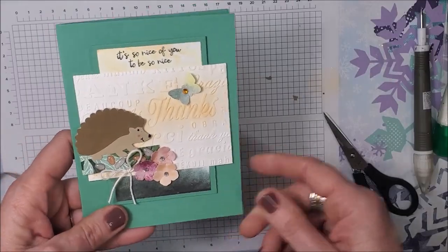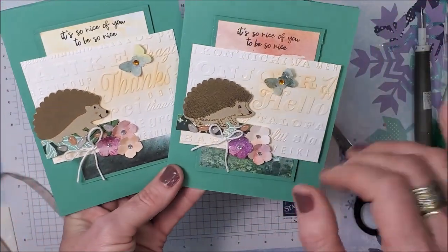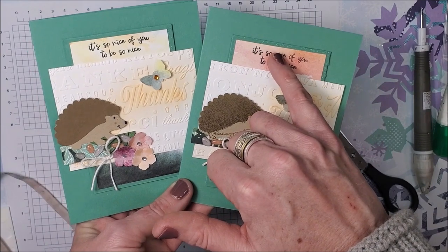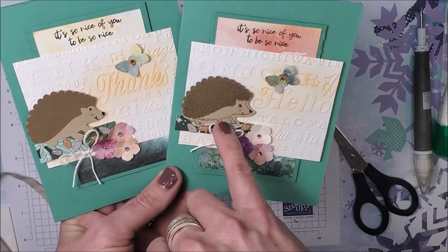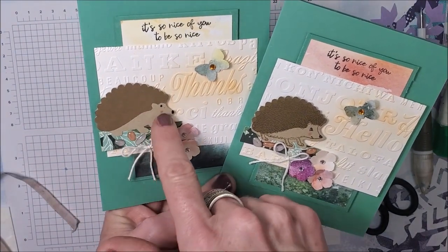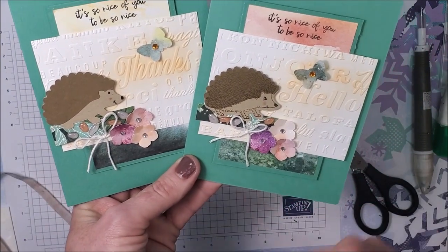Super sweet, huh? Here's my original — it's the same except I've got a different pattern of designer series paper on the back, and of course I used my stamp on this little guy. Whereas on this one I showed you how you could make his little face without the stamp if you don't have it.